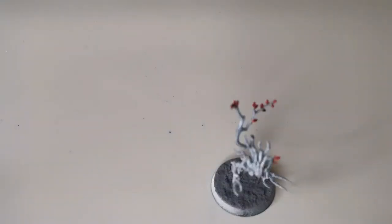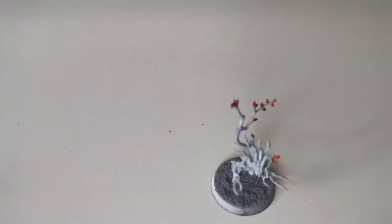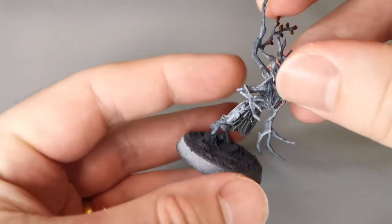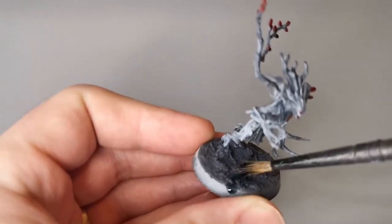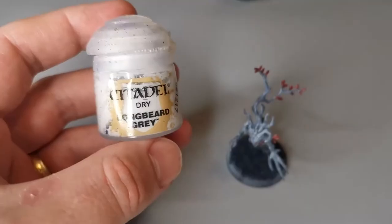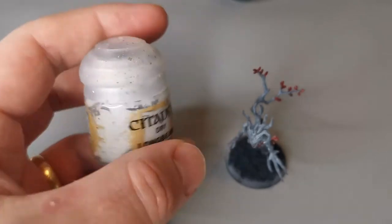Then get some Drakenhoff Nightshade from the Games Workshop range and use a shade brush or equivalent to work it into the base. Drakenhoff Nightshade works a lot better than Nuln Oil in my opinion because it adds a sort of blue arcane feel to the model and stands out a little bit better. Once that's dry — again you can use a hair dryer — it really sets it in.